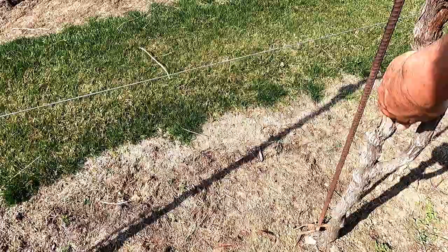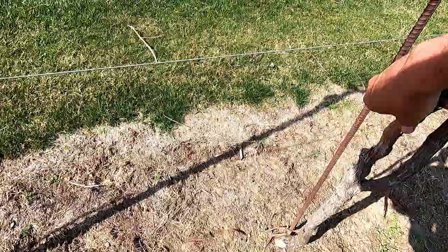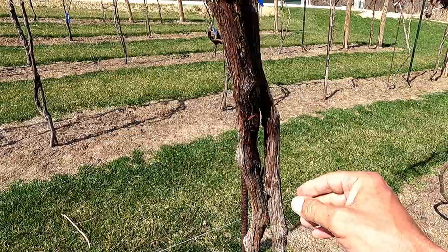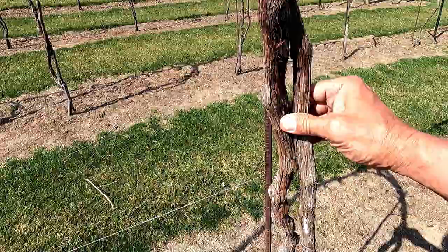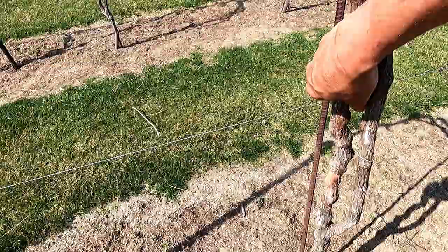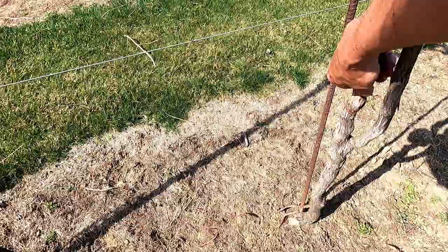This one is exceptionally flaky. All of this bark is from last year, and the reason it's splitting is because the vine is getting bigger. So it splits the old bark, the vine gets a little bigger, and next year it'll do the same. It just makes for a wonderful place for bad stuff to live.